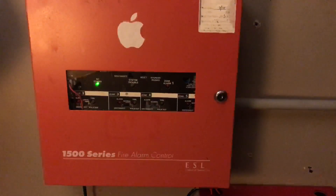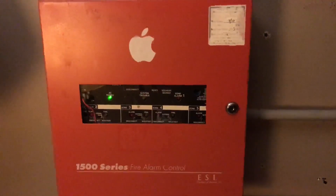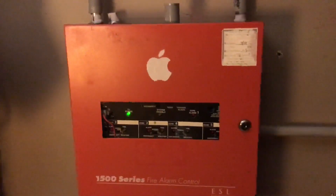Hey everybody, this is CoolSimonSky and welcome to System Test 6 with the ESL 1500 series fire alarm control panel. Let's get straight into the video.